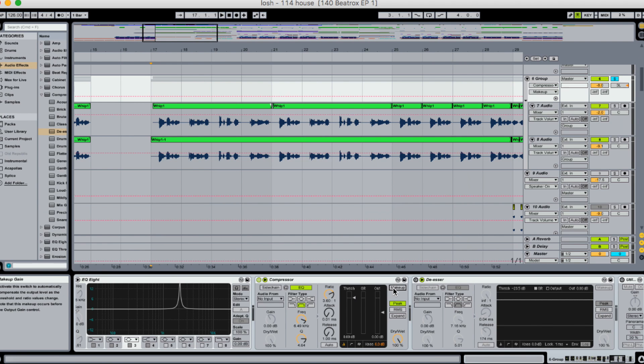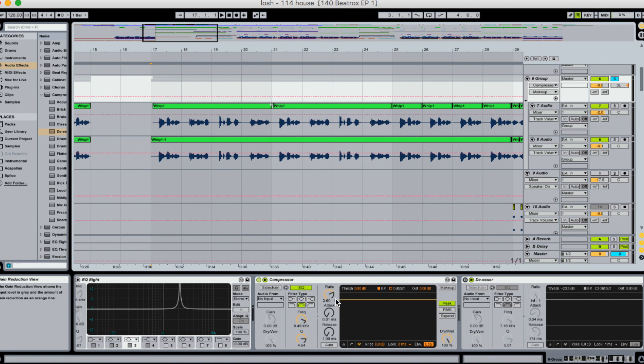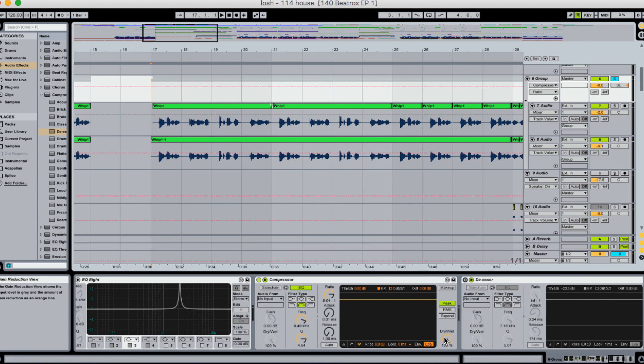We'll also turn off the makeup. The makeup basically redistributes the decibels reduced by the de-esser throughout the rest of the frequencies, which gives it an almost boosted, distorted effect. I don't use it for mixing. Then open up the activity view — this is where you'll actually see chronologically that frequency passing by and its relative decibel level. Let's listen without the de-esser really doing anything so you can see that S spike when the letter S is pronounced: 'falling down the street.' See that? That's what we want to remove.